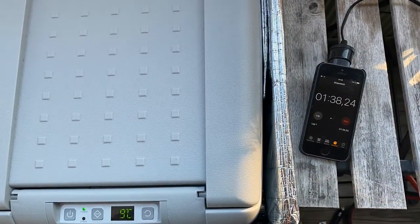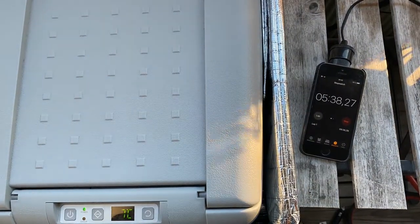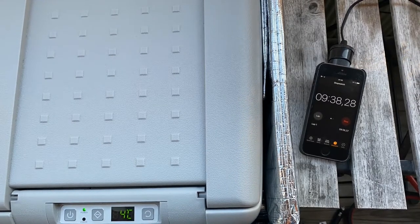How long does it take to get down to temperature? Let's do a test. Starting from the ambient temperature of 14 degrees and bringing the fridge temperature down to 3.